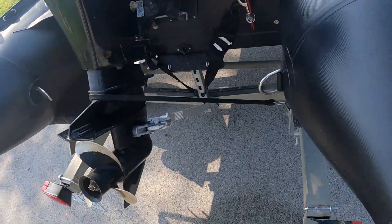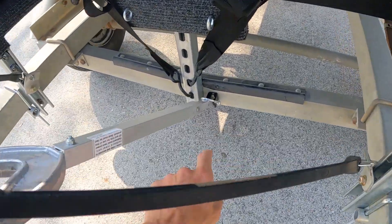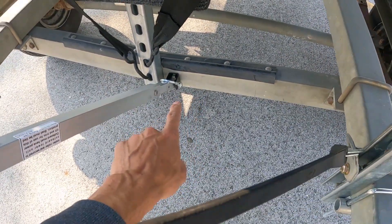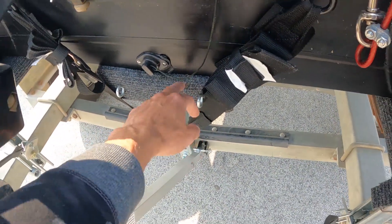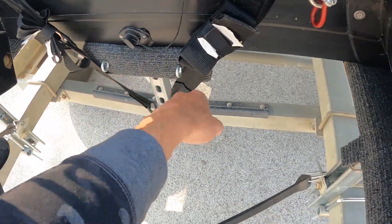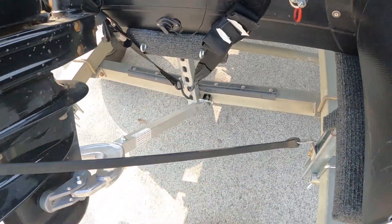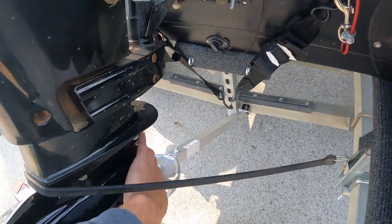Back here I do have a transom saver right here. It's bolted in to the main frame there and the transom is actually sitting on this, so no weight is really on the transom itself when I'm traveling. I also have two straps there and then a bungee cord to keep it from bouncing around.